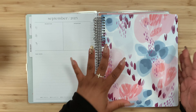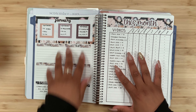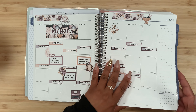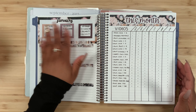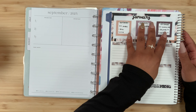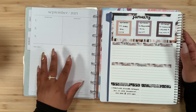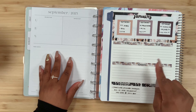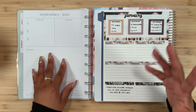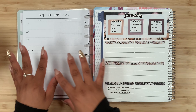Let me show you what I'm currently using as a social media planner — my Plum Paper vertical columns. Flipping to January, we have monthly highlights, a notes page, and the monthly view. In the Plum Paper we have a top three, and the Happy Planner also has a top three, so that information could transfer. At the beginning of each month I place any releases happening for the rep team I'm on, and I feel like that information could be transferred over as well.